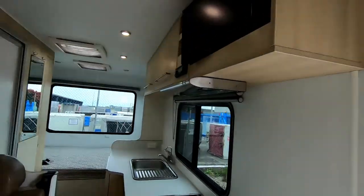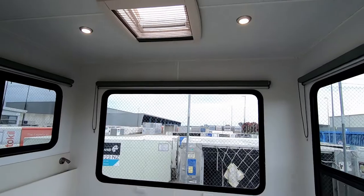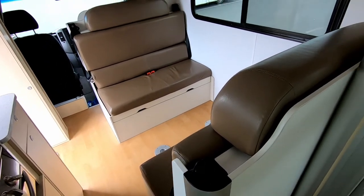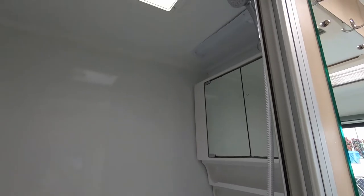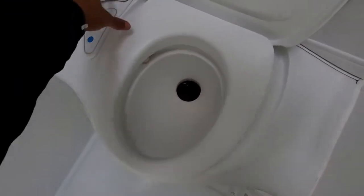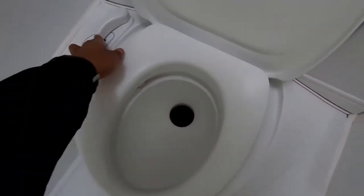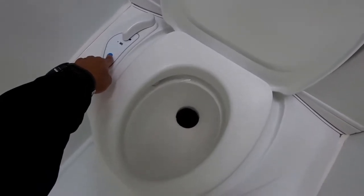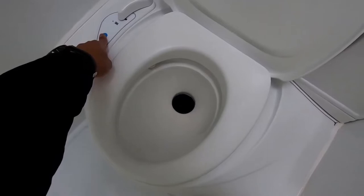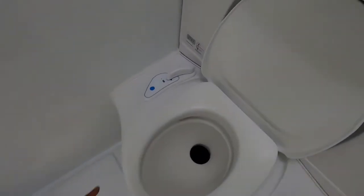Moving on to the bathroom area — that's what it looks like. This is the toilet I referred to earlier. See how it's closed at the moment — if it's open, that cassette will not release. So always make sure to close it while driving and close it while not using it; it's always a good habit. This flush works just by pushing it — it's an automatic push-button flush. You normally want to have the water pump switch on.